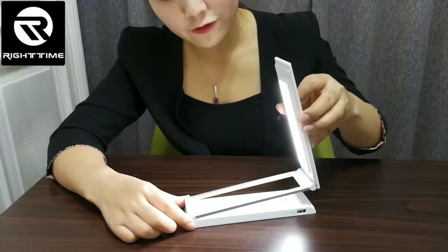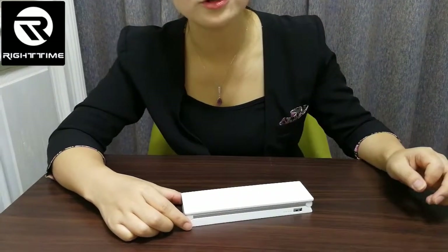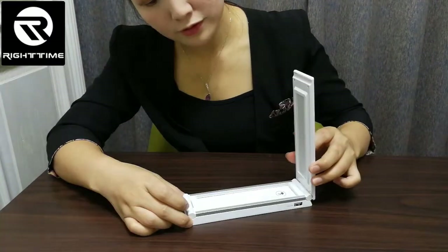When we fold this lamp, it will power off automatically. See — again, when we fold, it powers off.